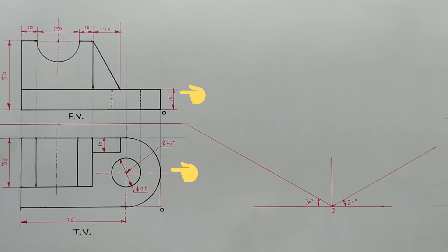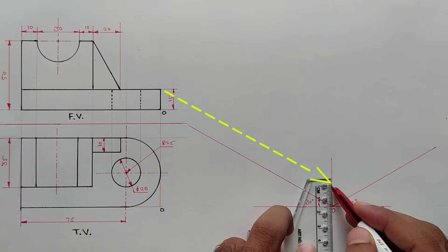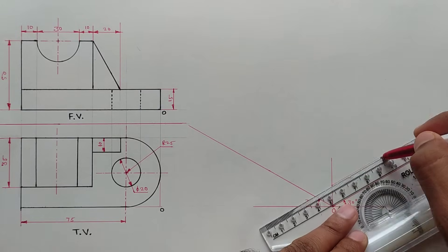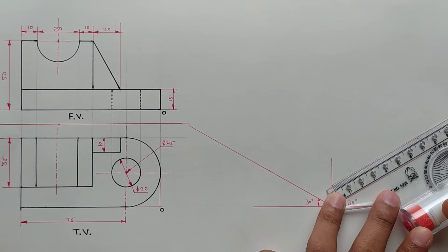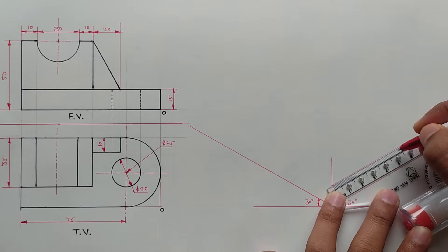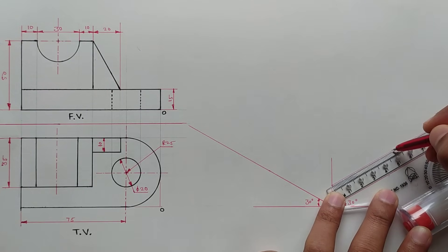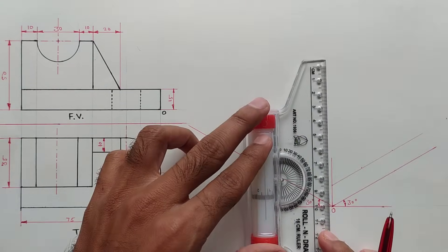Now we will draw this portion — the semicircle which is appearing in the top view. The height is 15 millimeters from the origin point. Mark the point there and set the scale parallel to this line and draw a parallel line. Mark the point at 15 millimeters, because the radius of the semicircle is 25 millimeters. Now mark the midpoint also.